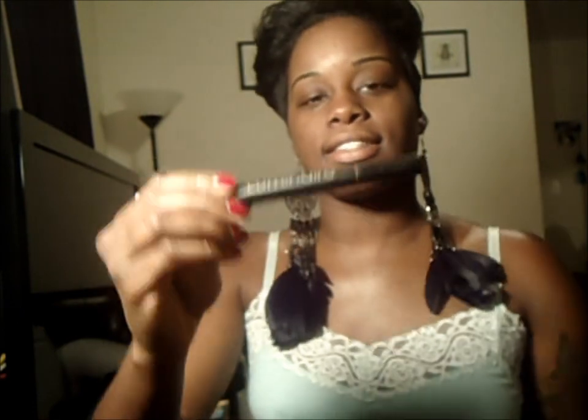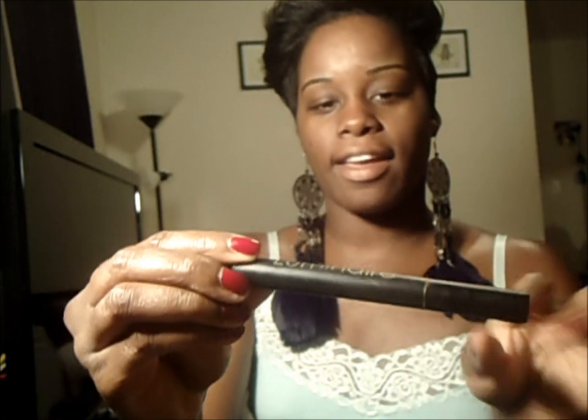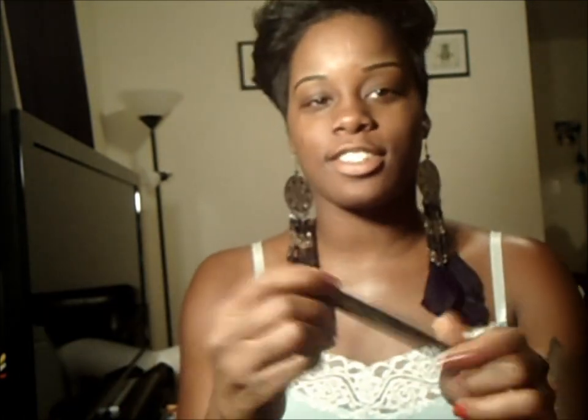Next, I'm going to put some concealer under my eyes. This is a Sleek Nude Luminaire Highlighting Concealer. It brightens up under the eye area, so if you suffer from dark circles like I do — I just put a little under the eye and pat it in with the ring finger. The ring finger puts the least amount of pressure on your eyes.